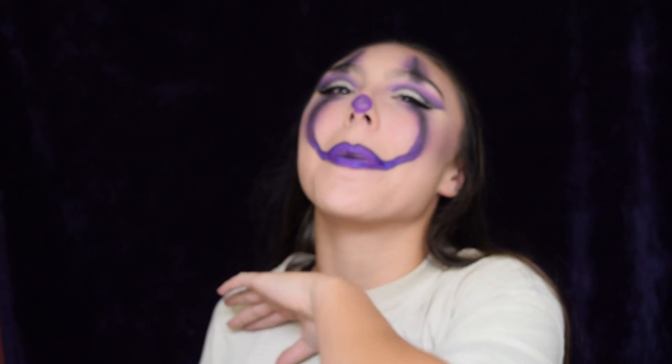Hey guys, what is up? It's your girl Julia back with another video. Today I'm back with another Halloween tutorial. Halloween is getting so close and I'm too freaking excited. Today's look is going to be a James Charles inspired look. He did Pennywise the Clown from the movie It. He did a red version, just a normal version, and I thought why not make it purple — purple Pennywise, you know, catchy title. If you want to see how to do this look, go ahead and keep on watching.